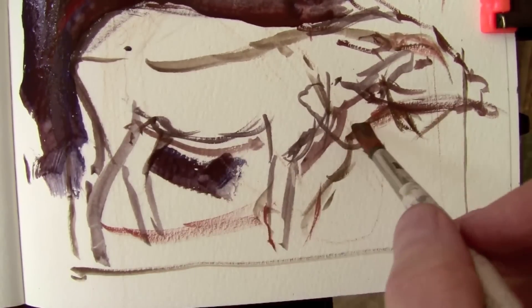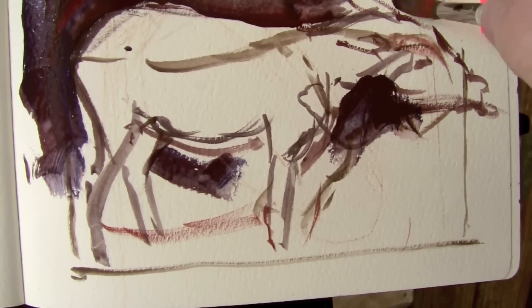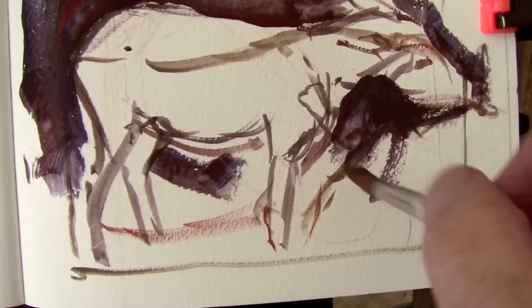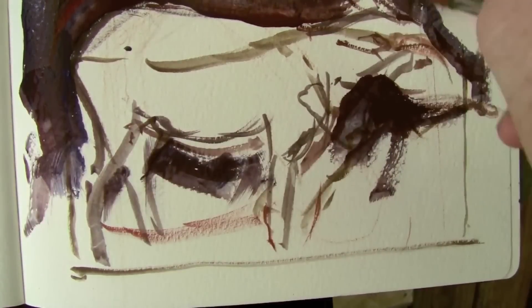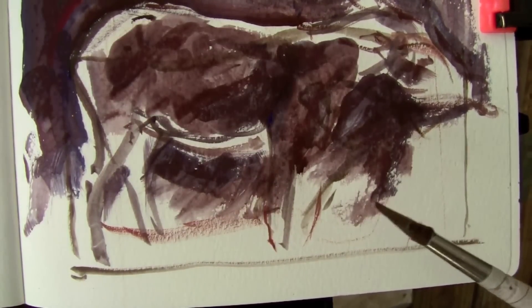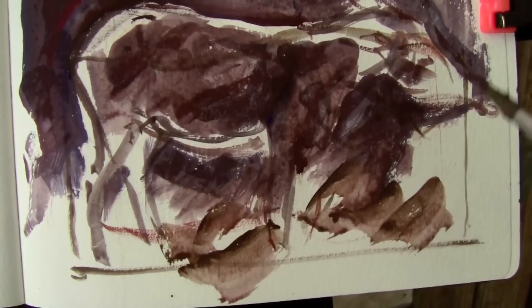I might be able to paint it from memory, or just extract one pose out of the lay-in, and that's probably what I'm going to end up doing. Now, I'm using a sable round to lay in the darks, and I'm using casein thinned with a lot of water, putting lots of darks down and working very loosely, as you can see.